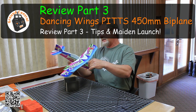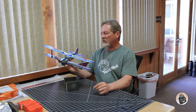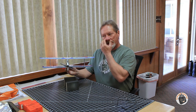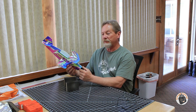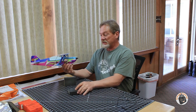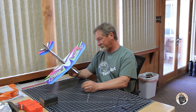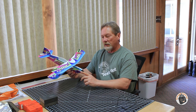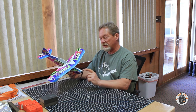Welcome to Ground Control. It is time to take our Dancing Wings Hobby Pit 450mm Wingspan 3D Biplane out for its maiden launch. I have opted to go without the landing gear because the landing area is so rough — I think I would probably damage or rip off the landing gear out there, so I'm just going to belly land it. I did opt for the HQ T-Mount 50-30 prop for the reasons specified in the show notes.